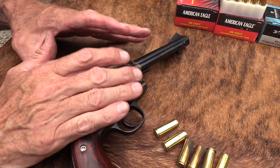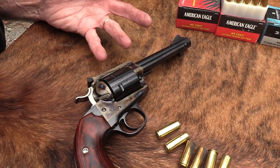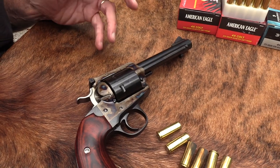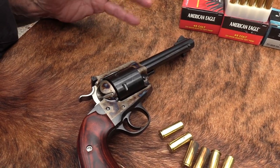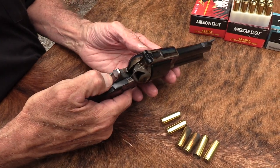I'm just going to load six today - just for emphasis, to remind you: if it's a Ruger, a newer Ruger - well, unless it's made before around 1974 or so - it's going to have the transfer bar where you can safely load six.